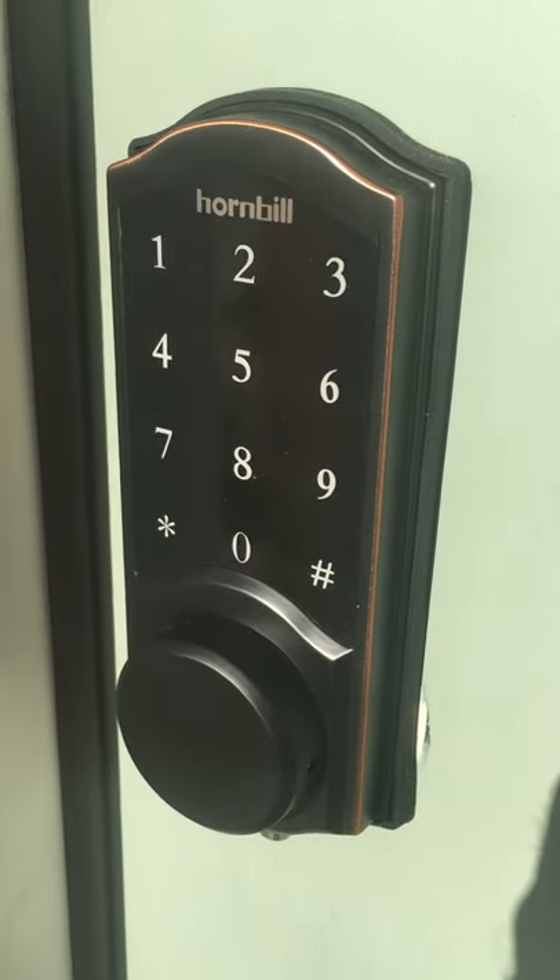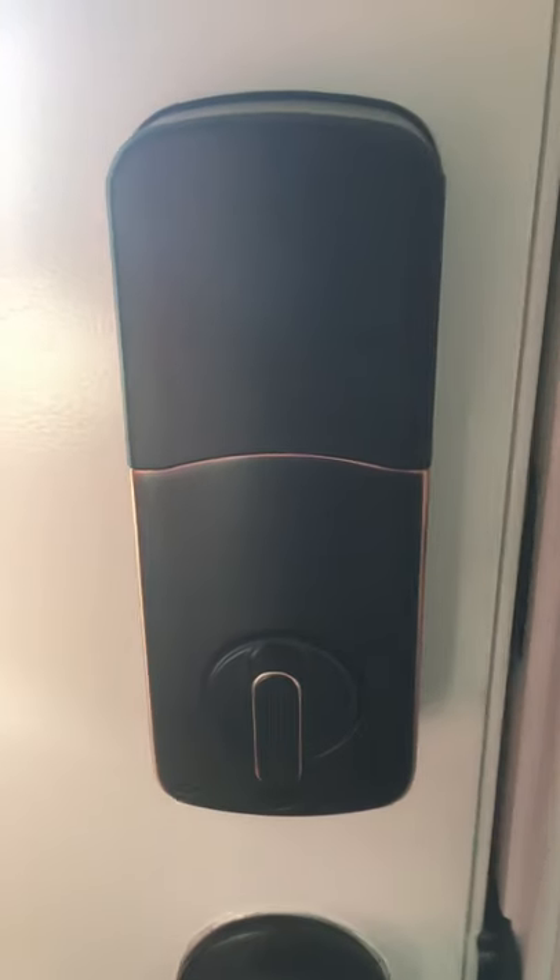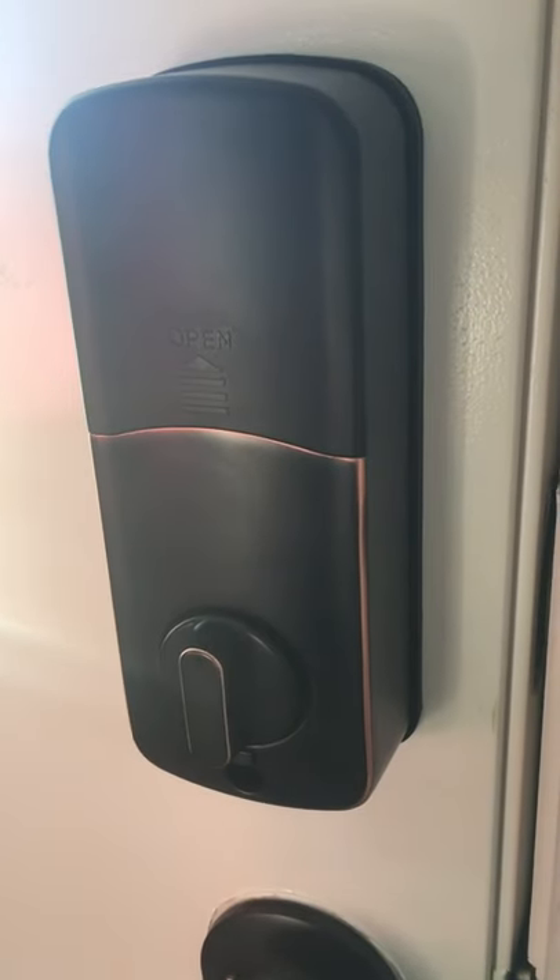So this Hornbill lock was extremely easy to install and set up — really straightforward, as long as you have everything drilled for a normal deadbolt. I had no issues putting it in. Took about maybe 20 minutes to set everything up from start to finish.